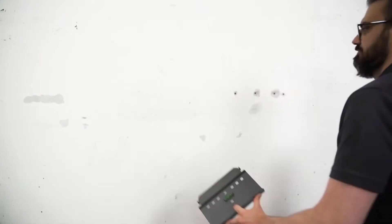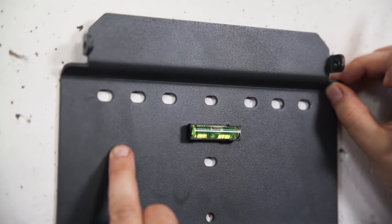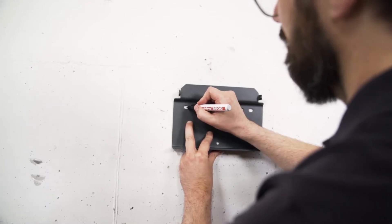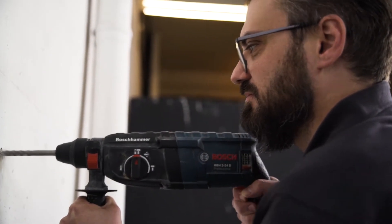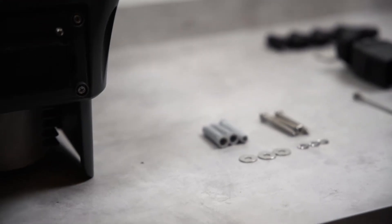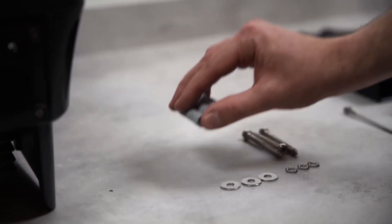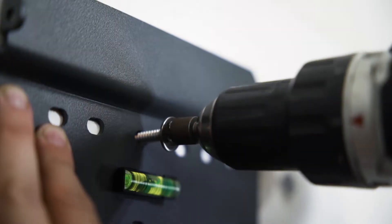Luckily you don't need a spirit level — SunGrow has it integrated in the mounting plate. Before you start drilling, make sure that there are no wires running through the wall that you could damage. Take your drill with the 10mm drill bit and drill at least 70mm deep into the wall at the marked points. The dowels for mounting the inverter on the wall are included in the delivery. You will also need a cordless screwdriver for attaching the mounting plate.